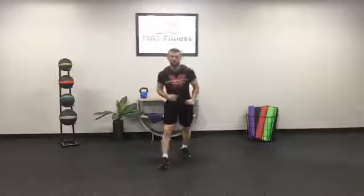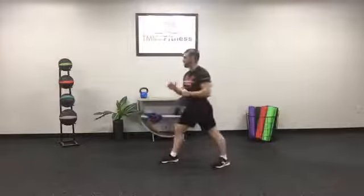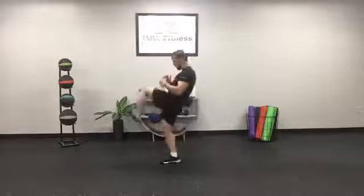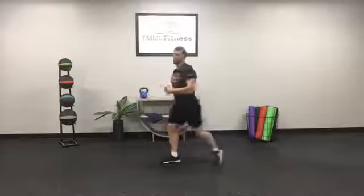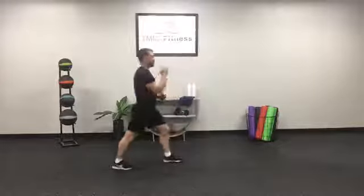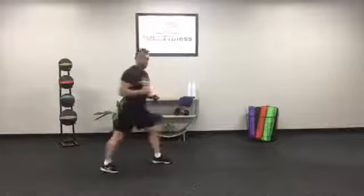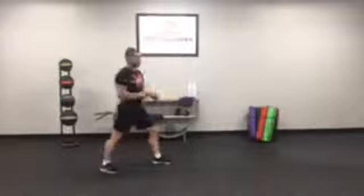Front snap kicks again. Side view — drive, drive. Almost imagine like you're aiming at somebody. We are not promoting violence here at TMMK Fitness — this is all hypothetical, only made-up bad guys allowed. Don't be kicking your kids, don't be kicking your grandma, we don't want that. Down for push-ups — squeeze that booty, here we go.